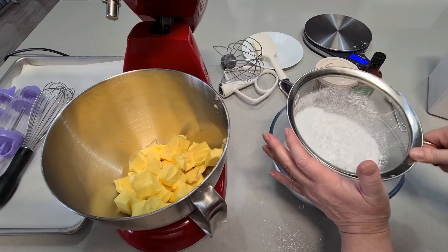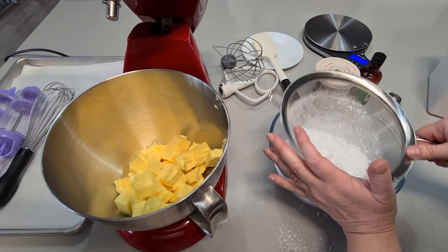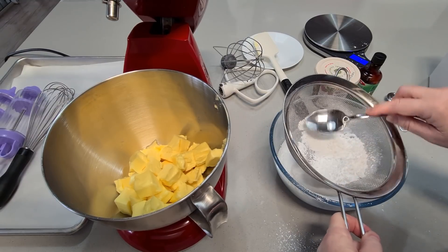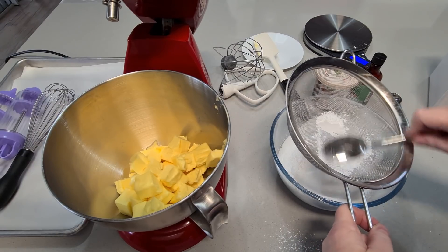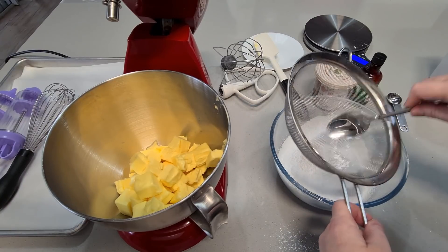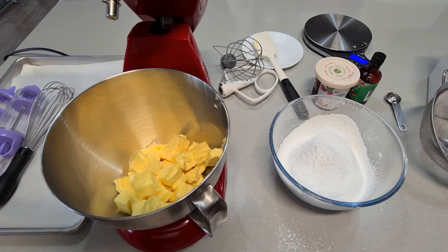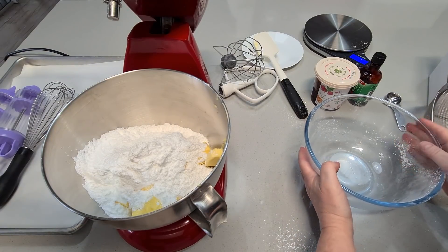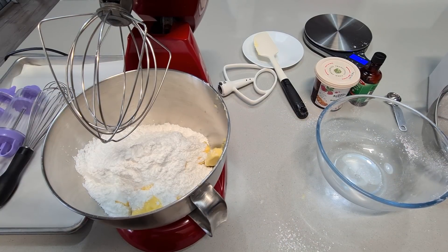We want really light, aerated, crispy, melt-in-the-mouth, delicious shortbread cookies, so it's an important step. The icing sugar I'm using is an icing sugar mixture — there's pure icing sugar and then icing sugar mixture. I find the mixture easier to deal with because pure icing sugar can get really quite solid. This one's got a little bit of corn flour — cornstarch — in it. You could use pure icing sugar as well if you wanted to, that's fine.